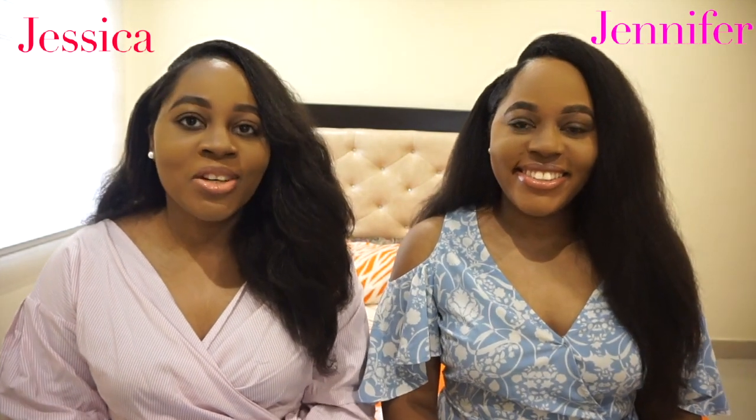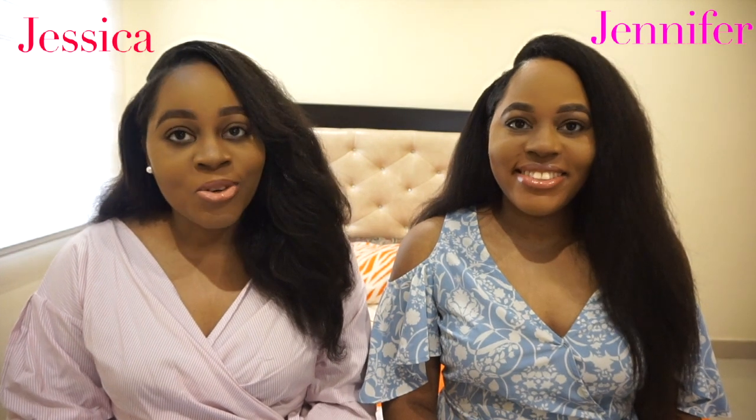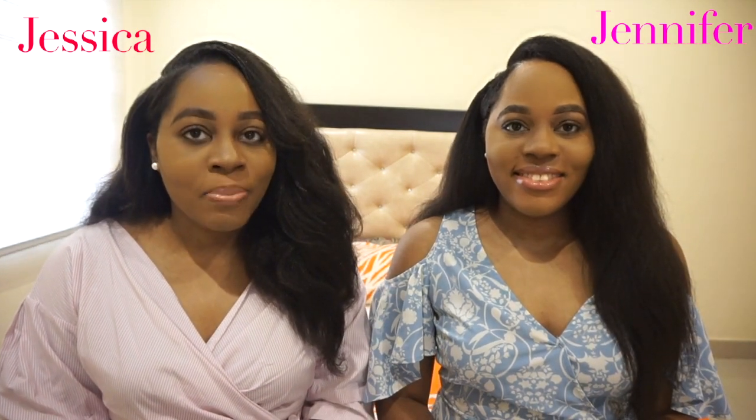Hi guys, welcome back to our YouTube channel. I'm Jessica and I'm Jennifer and today we're talking about how to grow your edges back or your hairline, especially when it is damaged.